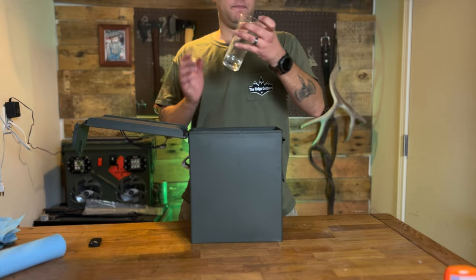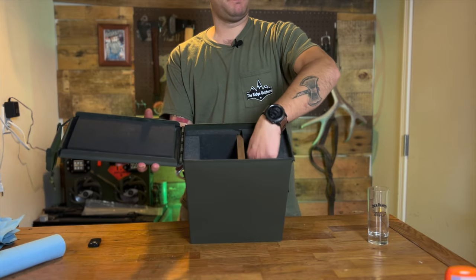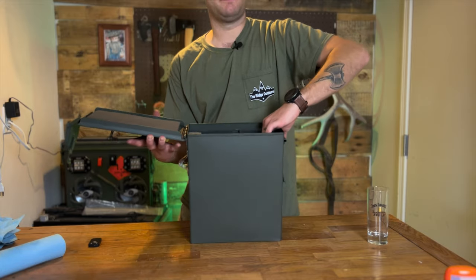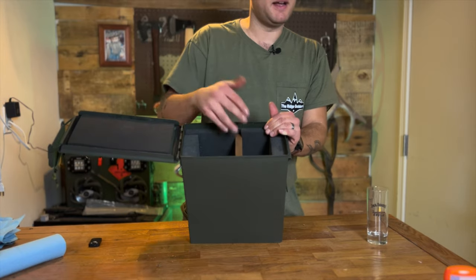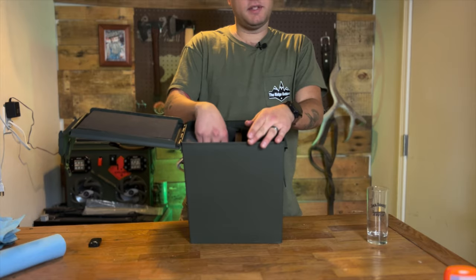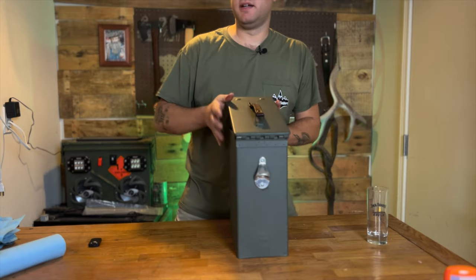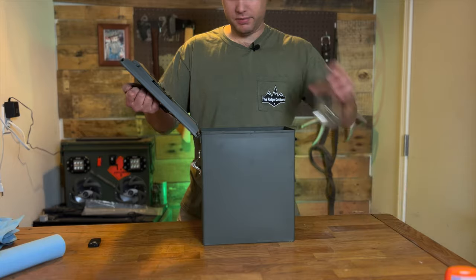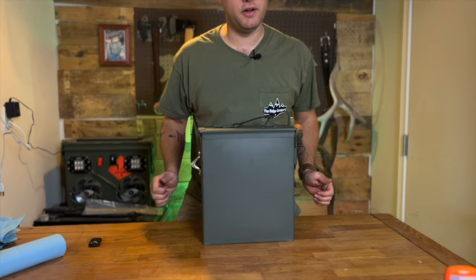A couple glasses will fit in there — only got the one for now. A Jack Daniels bottle fits perfectly, nice and snug, and even with a little bigger bottle the foam compresses pretty well. We have that piece of cherry in there with some Danish oil on it to make it a little darker and protect it. We can put a couple little bar items in here and it's good to go, along with that bottle opener. The only other thing I'd possibly do is put a stencil on it to make it look even more like an ammo can.